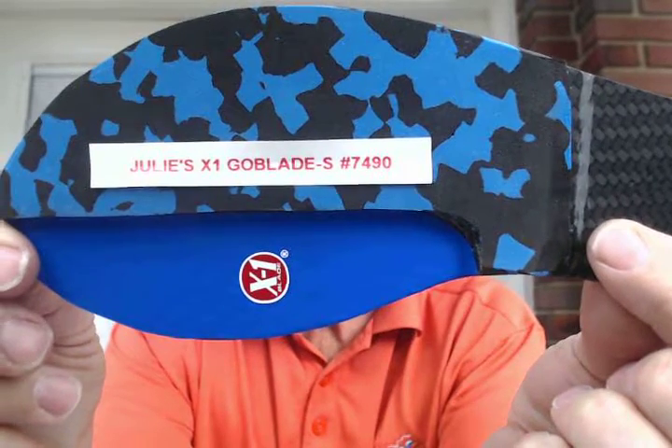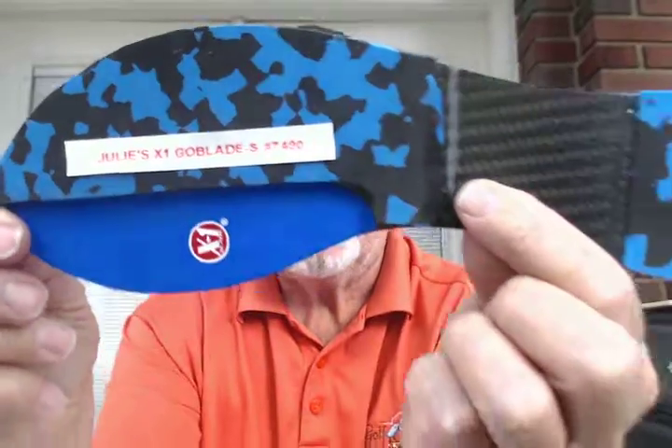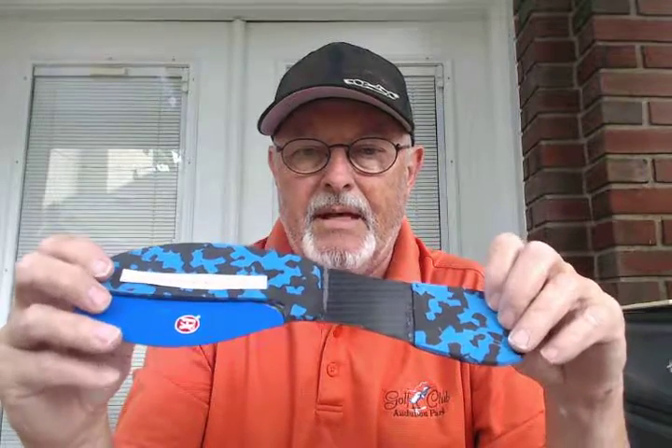It's Clyde Indian Abrace. This is going to Julie, X1 Blade number 7490. Julie has sesamoiditis and her podiatrist recommended she contact me.